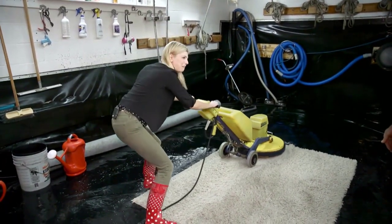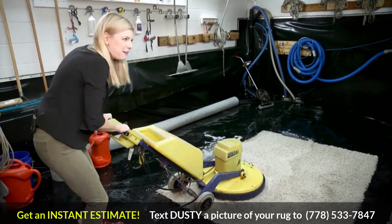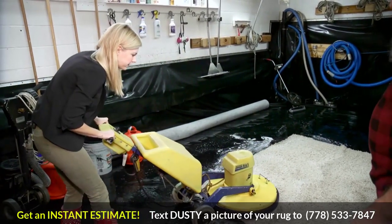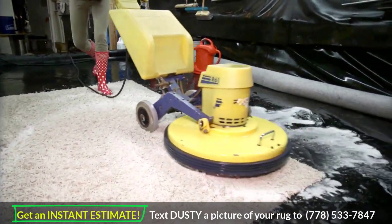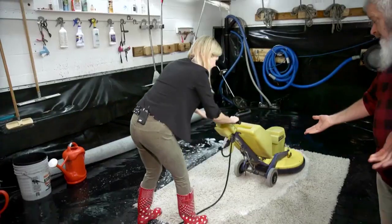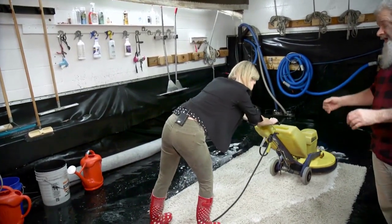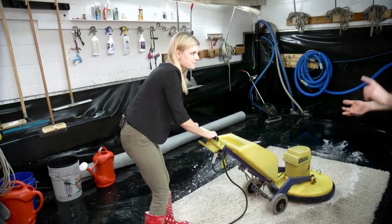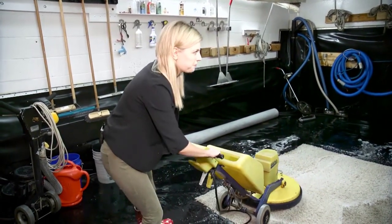My rug looks better already. It does, doesn't it? Now, what kind of cleaning solution do you use? Is it safe? We're really proud of how safe this is — it's safe for us because we're practically swimming in it every day. We make sure what we use is safe for us, safe for the rug, safe for the homeowner, safe for the kids, the grandkids, and the puppy dog too.